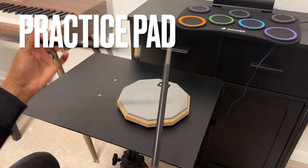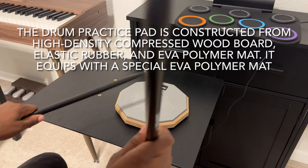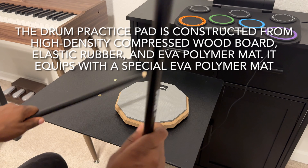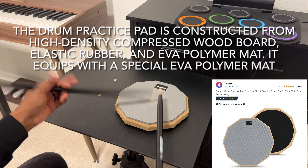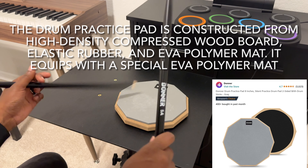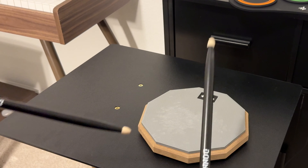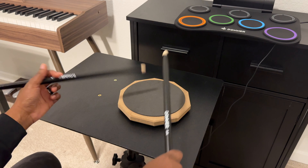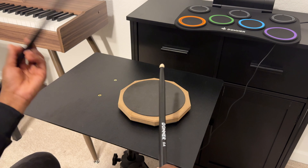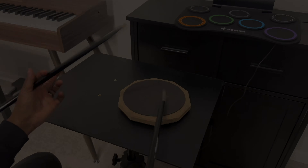Check out this awesome practice pad by Donner and check out these cool black drumsticks. They are both sold separately. This practice pad is constructed from high density compressed wood board. It has a really nice feel, and if you're interested, you can get it on Amazon at a pretty good price. It will help you work on your rudiments and all the aspects of drumming. You can flip this drum pad over and get a totally different feel — you can hear some of the wood in the accents, which sounds cool. Definitely hit up Amazon and get yourself one of these today.